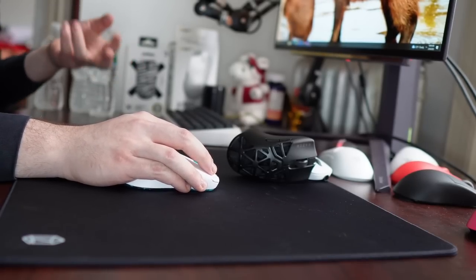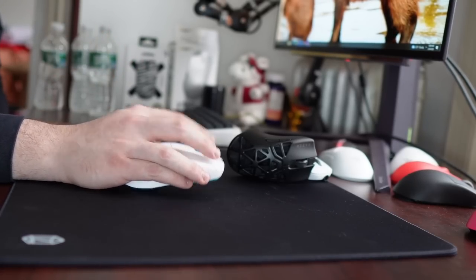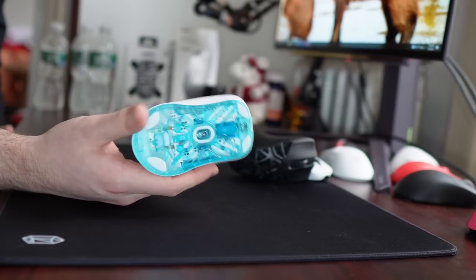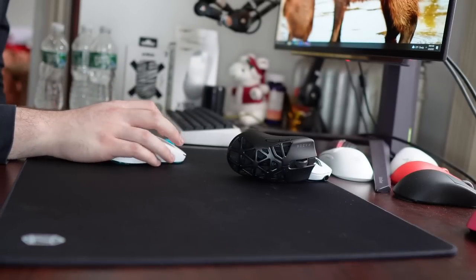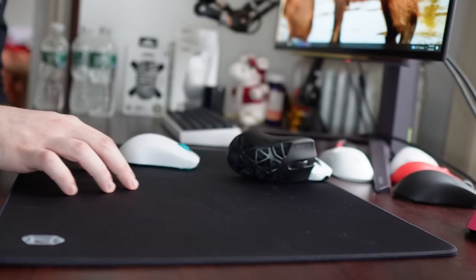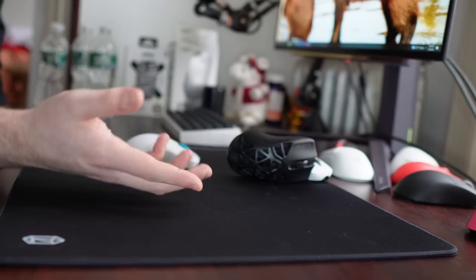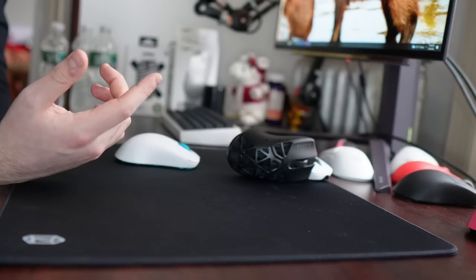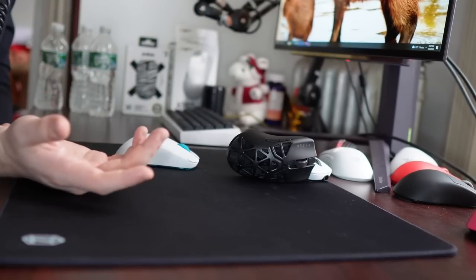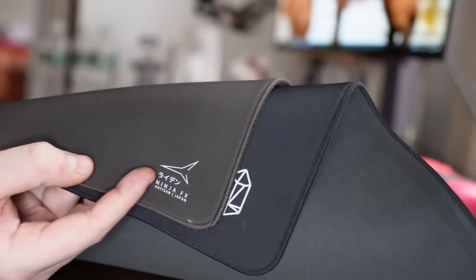I think it's a highly usable pad. If you are looking for something more standard and controlled like a Saturn or just a standard cloth pad, this probably will be too fast for you, because it does have very low dynamic friction — a light, smooth, and effortless glide. It's hard to describe how smooth this pad is to the touch if you're not familiar with the silky surface of the Raiden, because it is damn close to that.